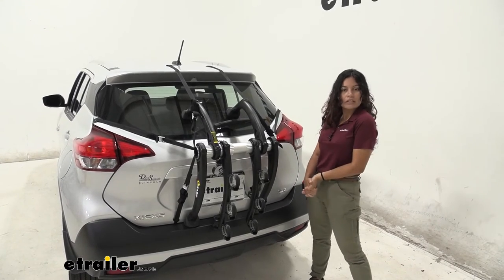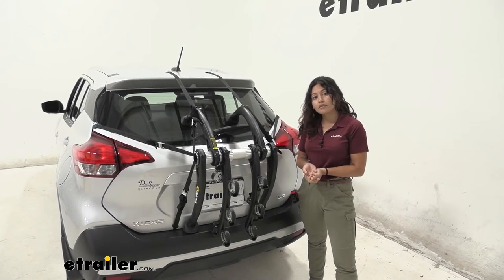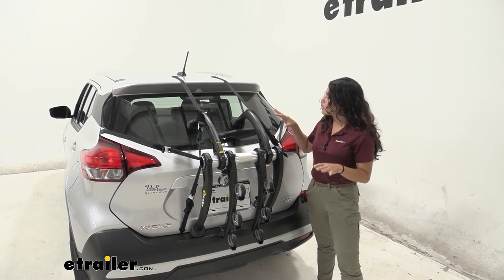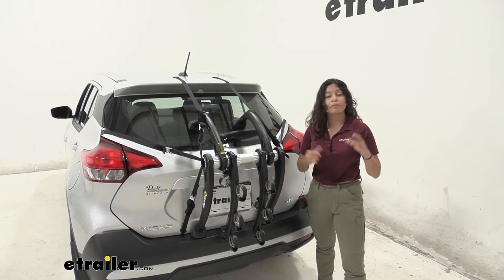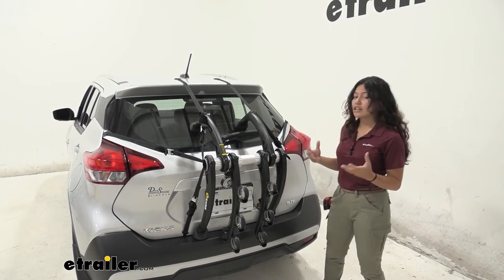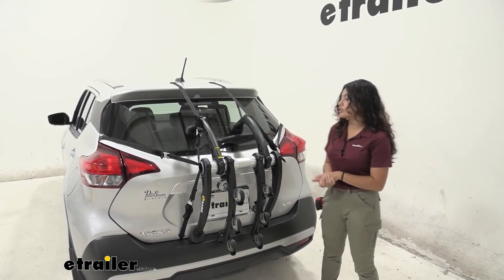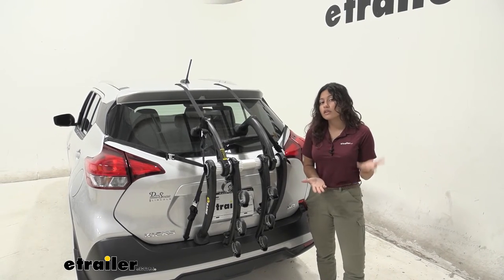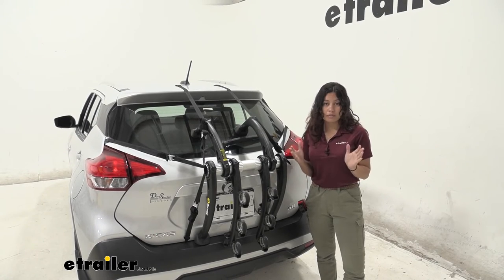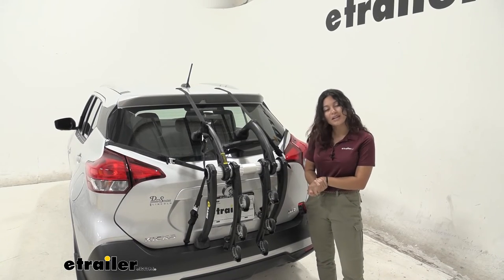My final thoughts about the Saris Bones EX here on our Nissan Kicks: I am a big fan of the design and I do like how it looks on our vehicle. With it resting on the bumper, I think it provides a good stable surface compared to other trunk racks on other vehicles that have to rest on the door itself, so this is a pretty good fit. With the Nissan Kicks, sometimes even if you do get a hitch rack with a class one hitch, you are only able to carry a maximum of two bikes — so this is a great way to carry around three bikes on our vehicle.